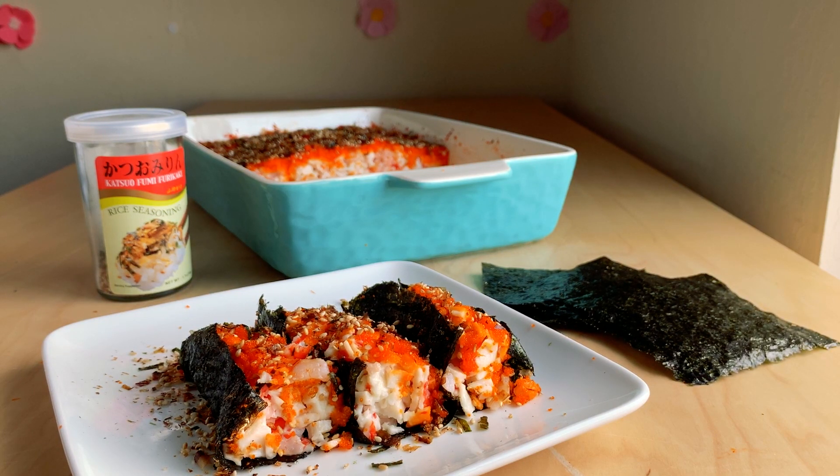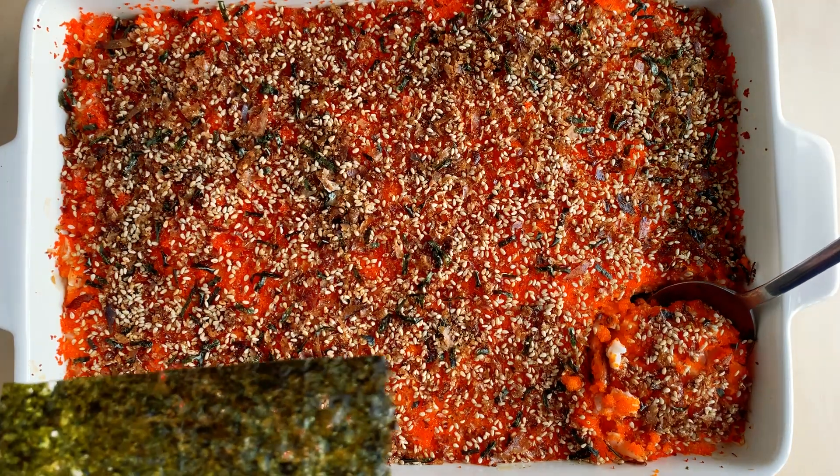Hi, it's Fanny of Living Richie on a Budget. Today we're making sushi bake. Sushi bake is a baked sushi casserole or deconstructed sushi roll. You get all the sushi flavor without having to roll it.